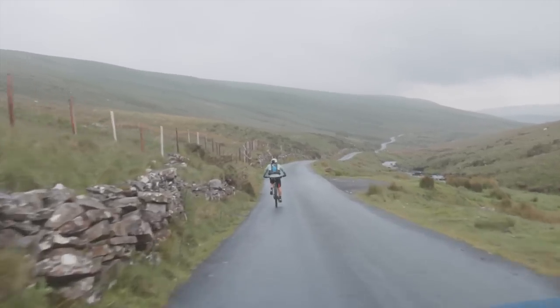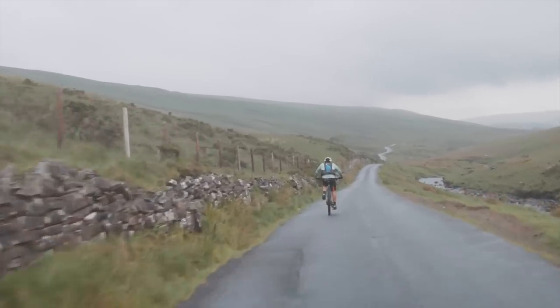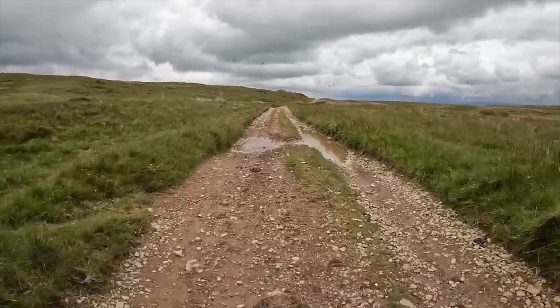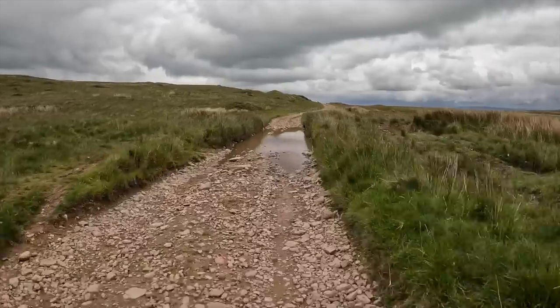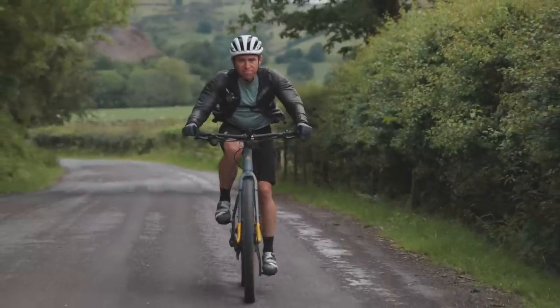One thing I'm loving at the moment is just how peaceful and quiet it is — no cars, nobody else, just birds and sheep, surrounded by amazing hills right in the heart of the Brecon Beacons. Just heading along this old Roman road. That's another big climb ticked off and we'll soon be starting the next one. I'm showing three out of five bars left on the battery, which is still really impressive.